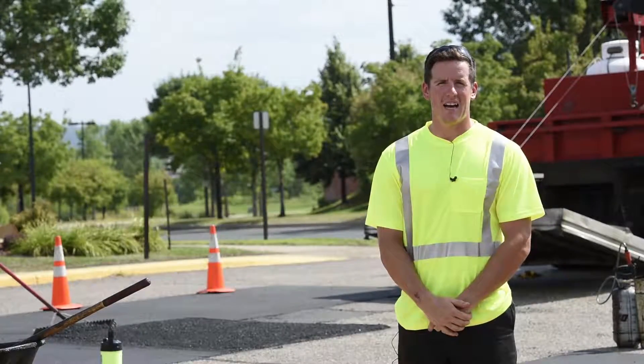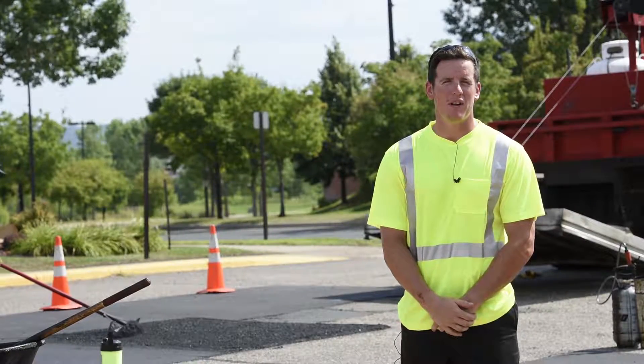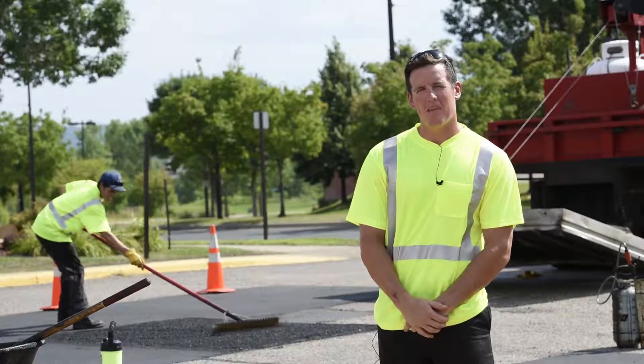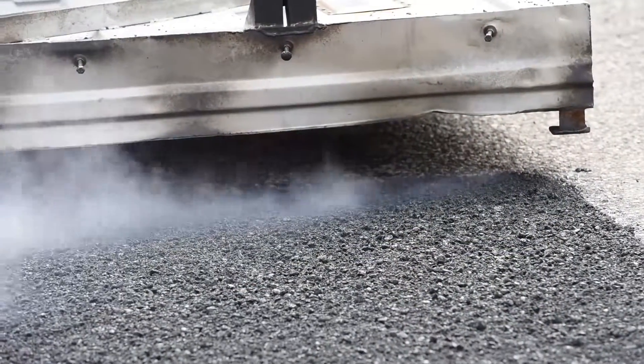My name is John. I'm with Duramax Asphalt. We're out here at the job site doing some infrared asphalt repair. What we have behind me here is an area of 15 feet, three repairs.